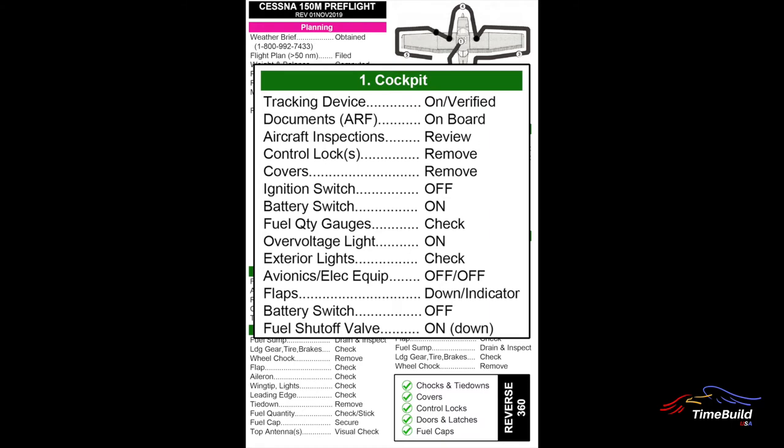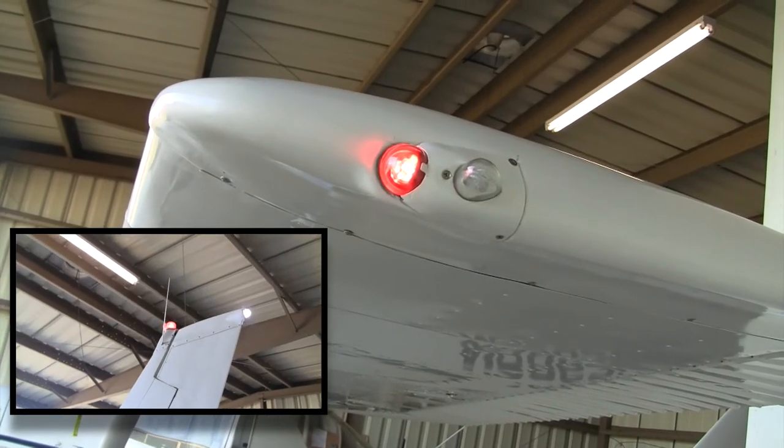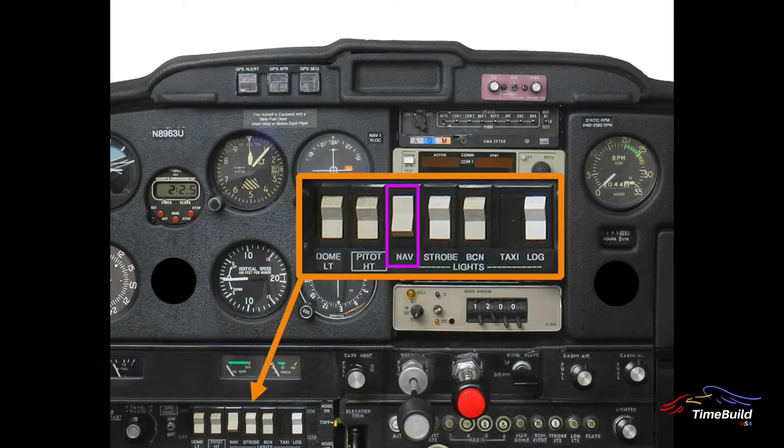The next step is to test all exterior lighting on the aircraft. All Time-Build USA aircraft will have standard navigation lights, a tail beacon, and a landing light. Some aircraft will have optional wingtip strobe lights installed. Turn on all exterior light switches and walk around the aircraft to verify that all lighting is operational. When complete, shut all lights off except the navigation lights, which are to remain on at all times. Ensure all other electrical equipment and avionics are off.